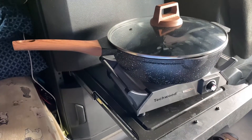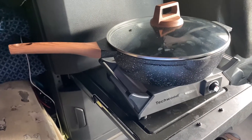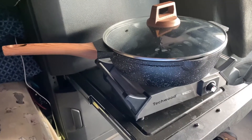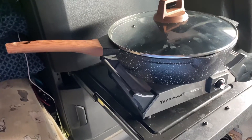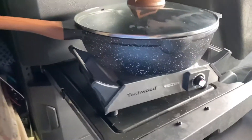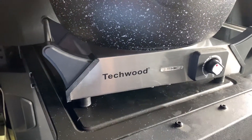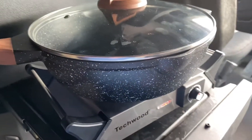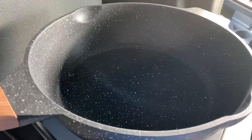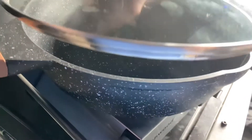This is a new addition to my family of cooking utensils in my truck. I have an infrared cooktop or hot plate made by Techwood. And I have this pan here, which is pretty deep — I purposely got a deep one. I didn't want splattered stuff coming up into the truck very easily.